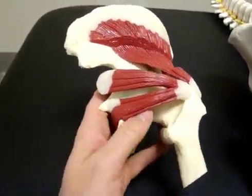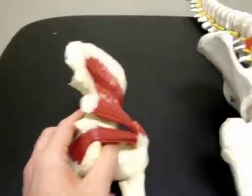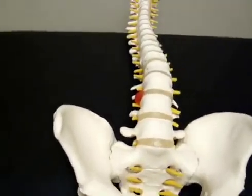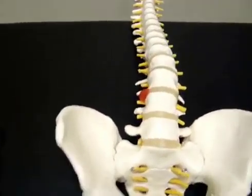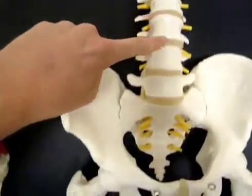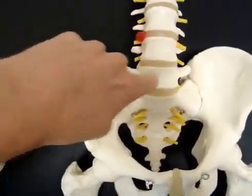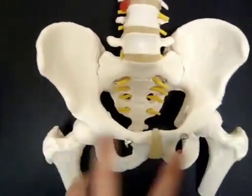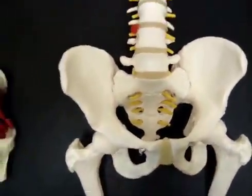If you start to get quite tight in these muscles it can create what's called sciatica and just give you hip and leg pain. Now looking back at this model, for you to stand you'll see your body takes load by distributing it down through your spine, down to your SI joints which are here on each side, over to your hips, down to your knees, down to your feet.